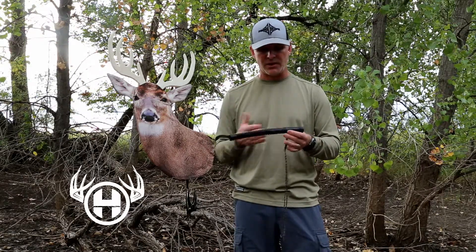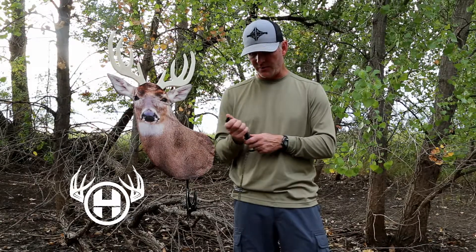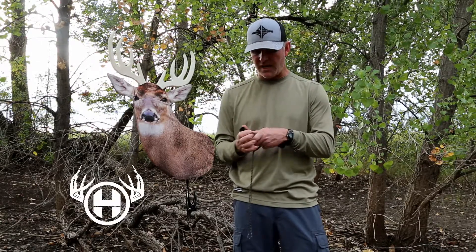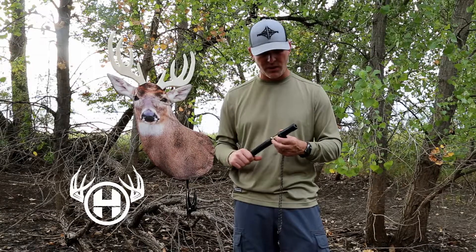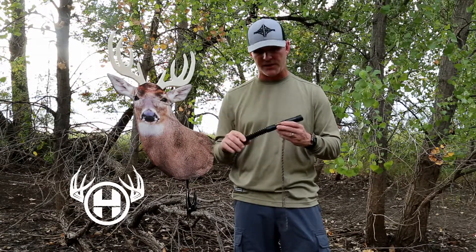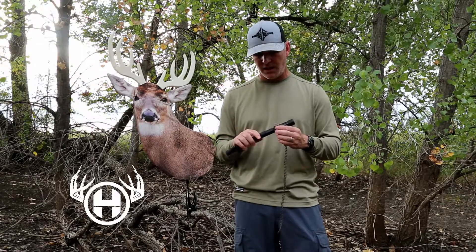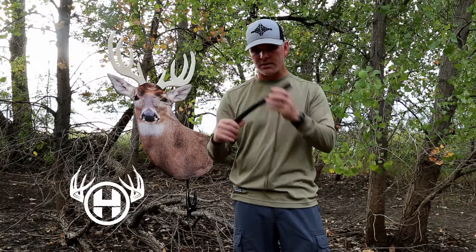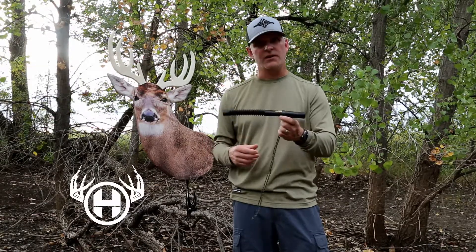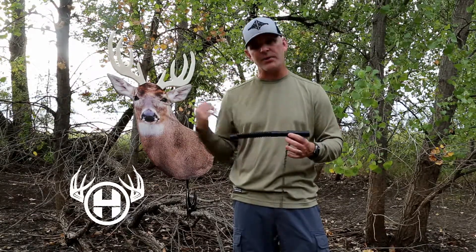In addition to that, simply expanding and contracting the tube on the outside will also change the tune. It's a very versatile call. It complements the heads-up decoy, it's very mature sounding, and it's one of my favorite tools. It's almost a necessity, in my opinion, if you're hunting deer — to have a good call to capture the attention of a buck that may not otherwise come by. It's a great sounding call. I think you'll like it and it'll complement your heads-up decoy.